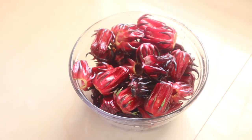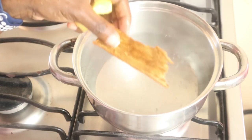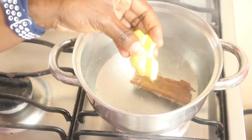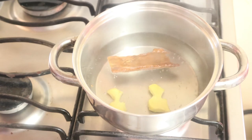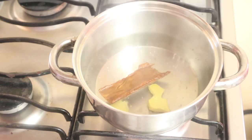The water is boiling. I added a washed piece of cinnamon stick for flavor and a little piece of ginger. I'll let it boil for two to three minutes so some of the flavors can be extracted, then I'll add my sorrel.